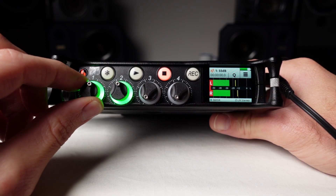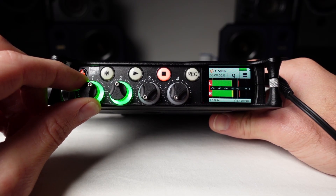Linking two inputs together is essential when recording a stereo source such as a keyboard or a stereo pair of microphones. Linking allows the input levels for both inputs to be set and adjusted at the same time without affecting the left-right stereo balance.